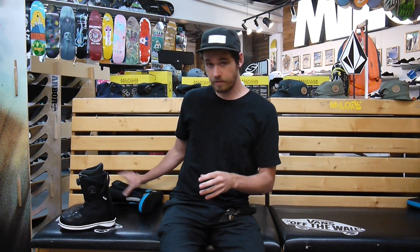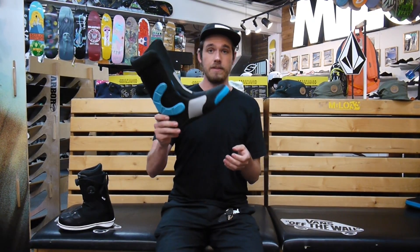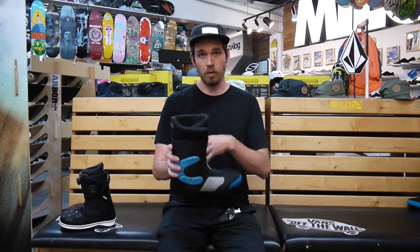Some sweet features with the liner of the boot — it's a dual density, fully heat moldable liner that's also moisture wicking. So it's going to form to your foot over time, or you can heat mold it in the shop, and then it's going to pull moisture away from your feet as you're hiking around in the backcountry or in the park.